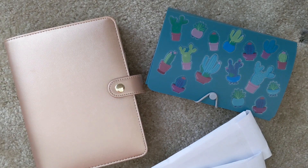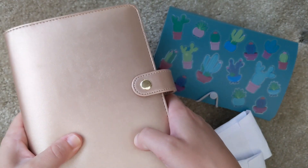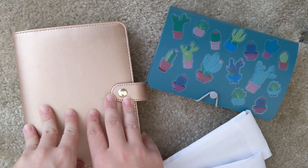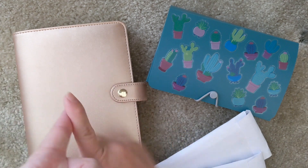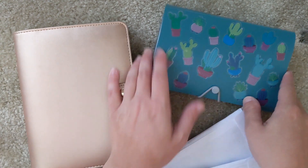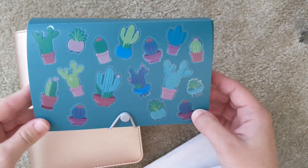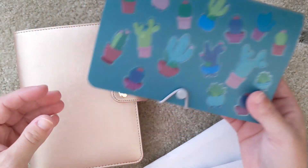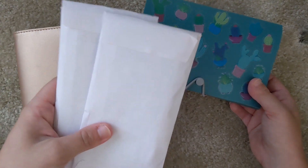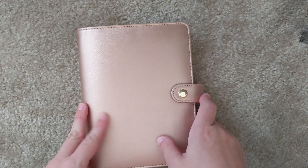Hello everyone, thank you so much for coming back to my channel. Last time I showed you guys my brand new planner. Today I'm going to open this up and show you how I've decorated and organized it for both planning and budgeting. I'm also going to review my September spending for my very first cash envelope stuffing, and last but not least, refill it with my new October budget money.